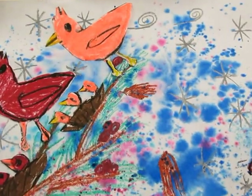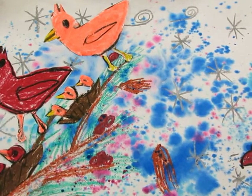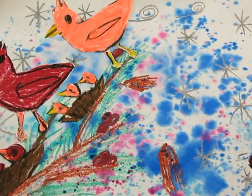Hey guys, today I'm going to teach you how to make a really cool winter scene. We're going to be using a couple of different techniques: wet on wet and oil pastel resist. We'll also be using a couple of different art supplies — oil pastel and watercolor. All right, let's get started.